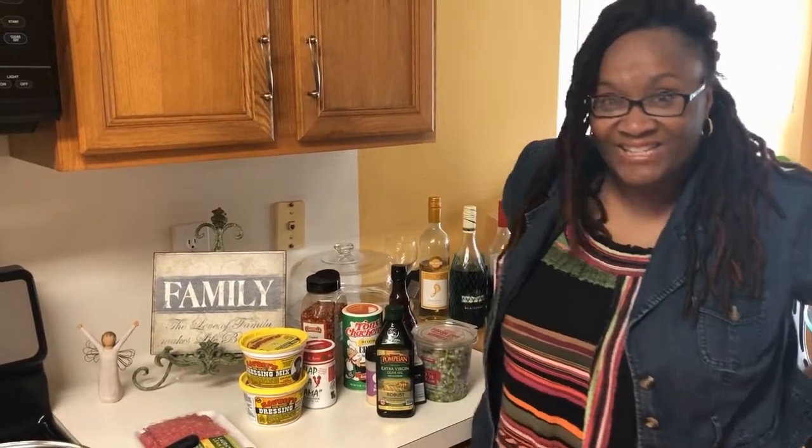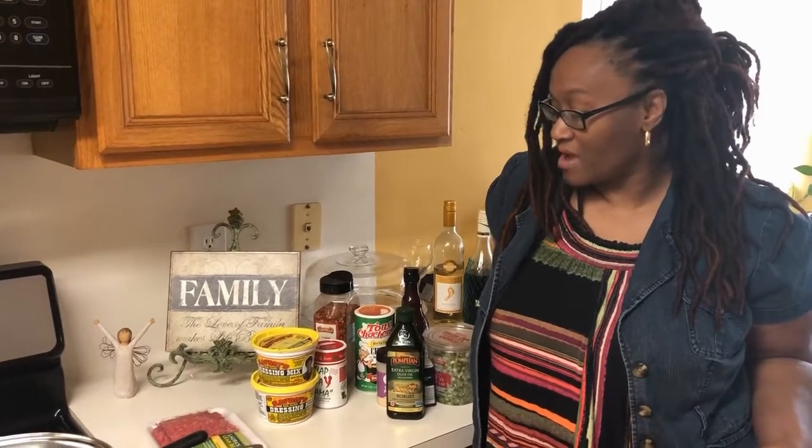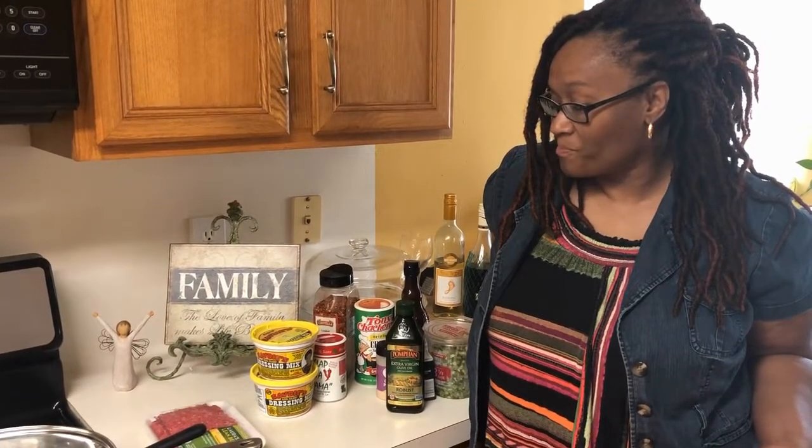Hi friends, welcome back to Dee Dee's Kitchen! Today is the 4th of July — happy 4th of July to all of you! I'm excited because I'm going to a family cookout today and I don't have to cook an entire meal. All I have to do is bring a dish, so I'm going to bring my famous dirty rice.